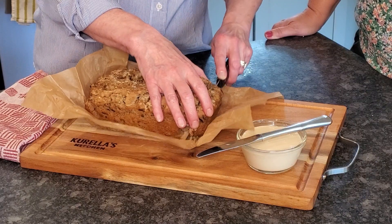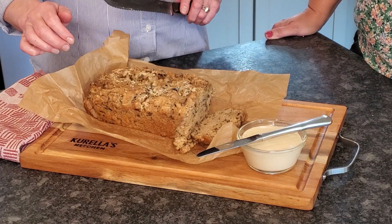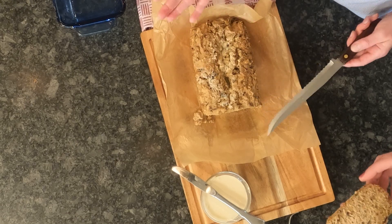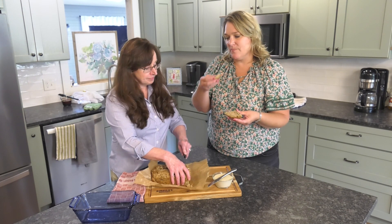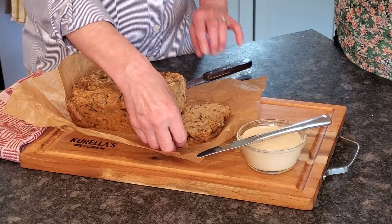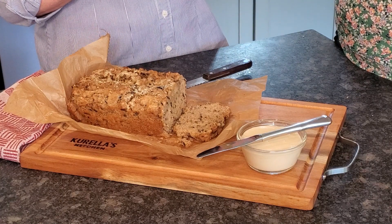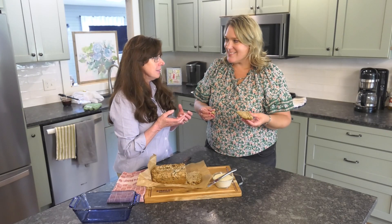It's very easy and easy to slice. I hold it together and saw with a wide serrated knife — look at that, it's beautiful! You can try it alone and try it with some butter. It's hot out of the oven. The rice makes it visually beautiful too, and it has a flavor that's not what you expect — unlike anything I've ever had. It's the rice and the stout together, the heartiness of it.